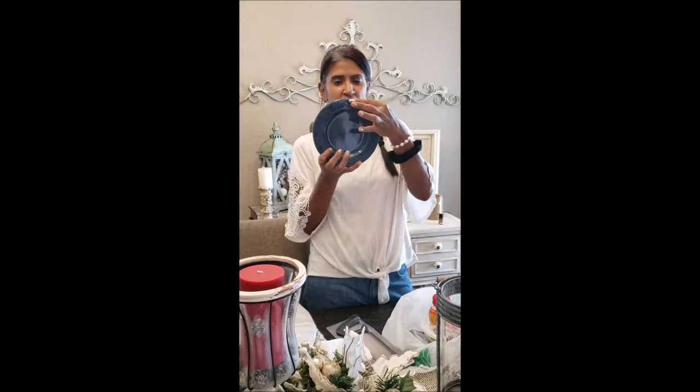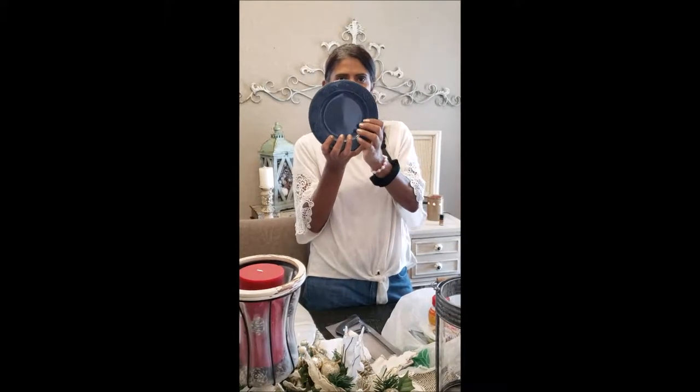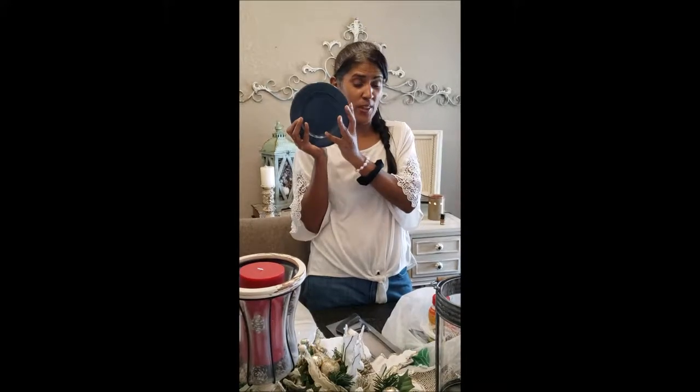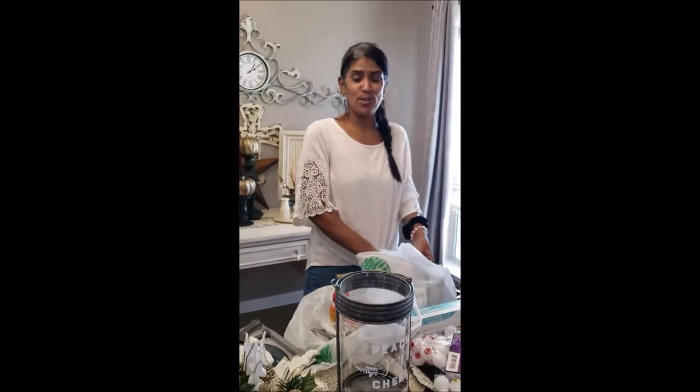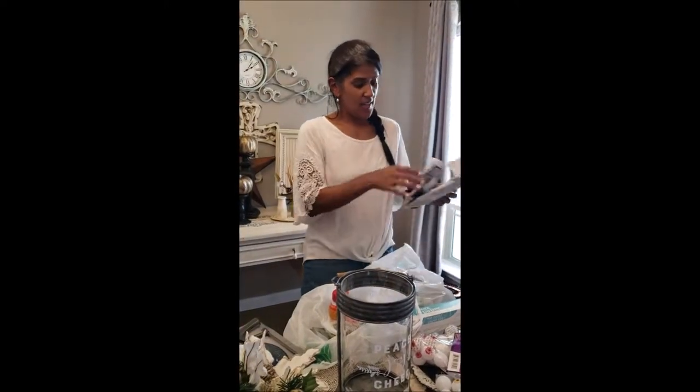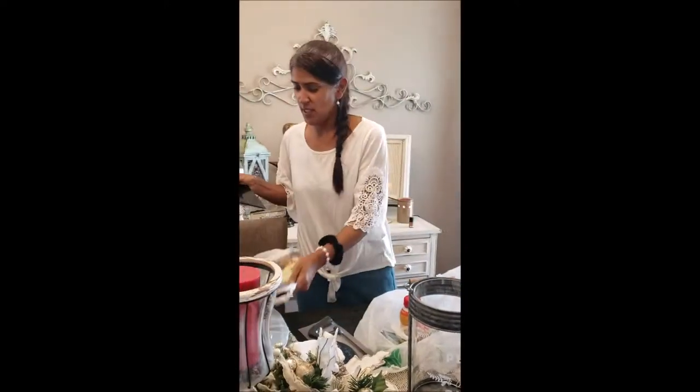They have these beautiful dishes and I love the intricate details around the edges. There's an awesome DIY that we're going to be creating with this plate, so if you're watching make sure you get yourself one. I also got this dish and it's going to go with what I'm doing with the first dish.